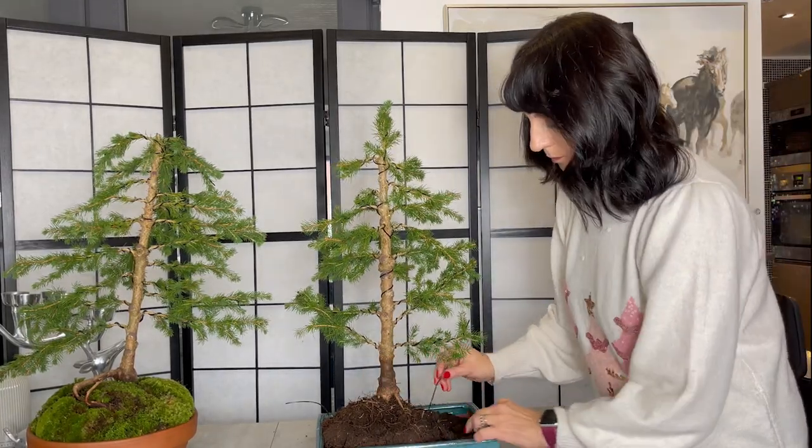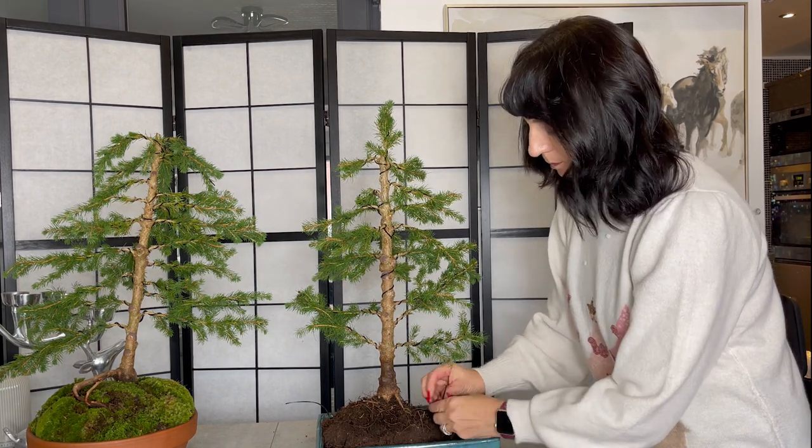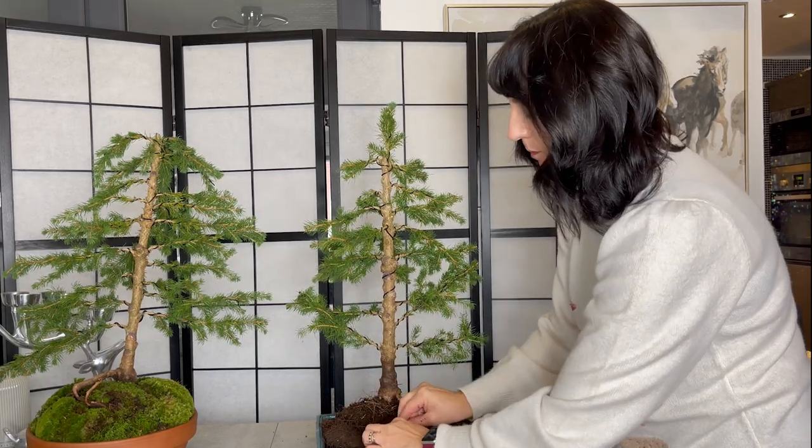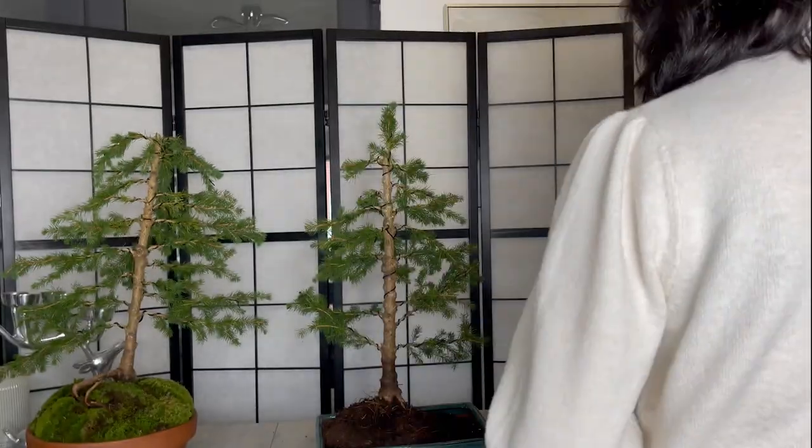I hope you have been inspired to keep and nurture your Christmas tree. Remember to water it if you keep it inside over the Christmas period; however, it would prefer to be outside.